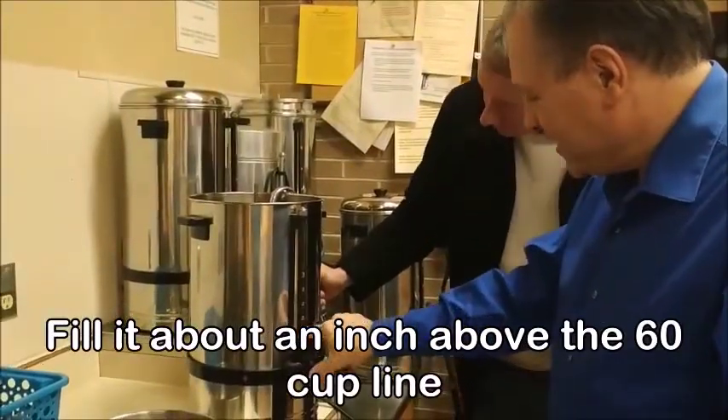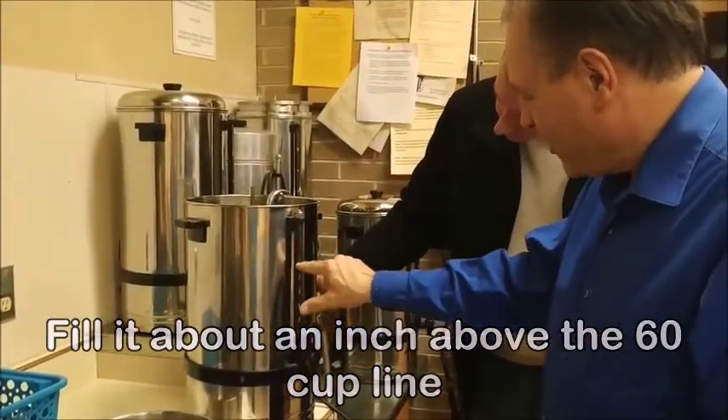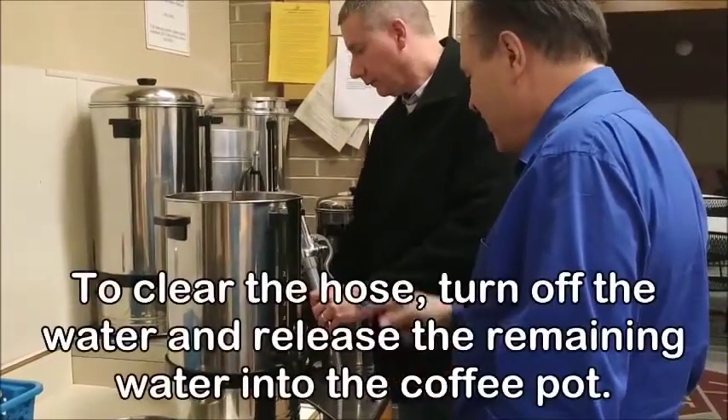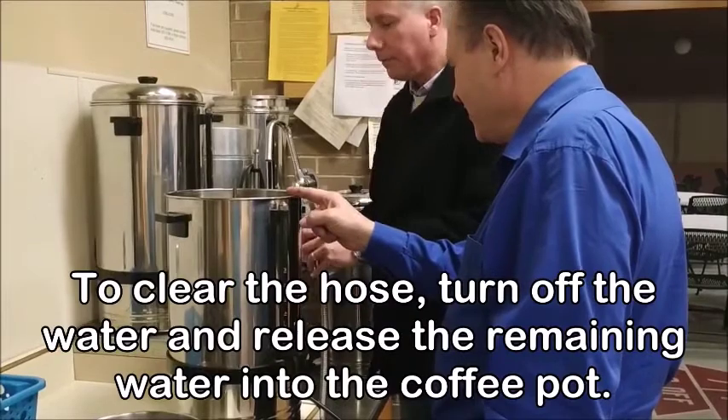Not yet, but you'll see the water fill up and you can go a little farther. Then put that back on the thing, but turn the water off first, then push the handle.